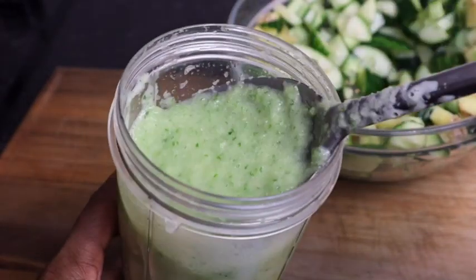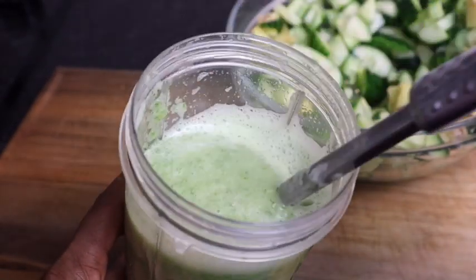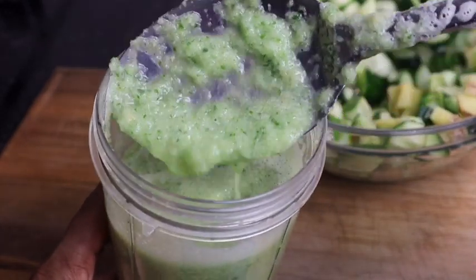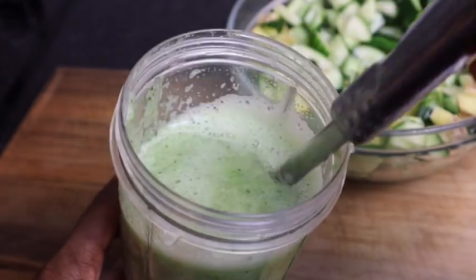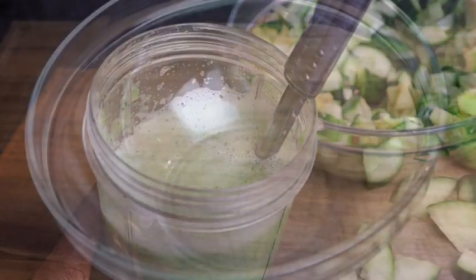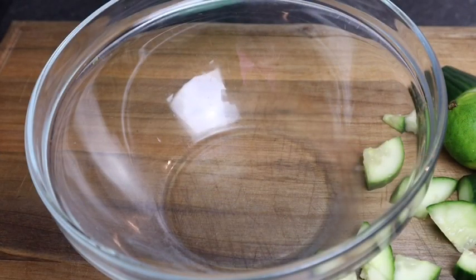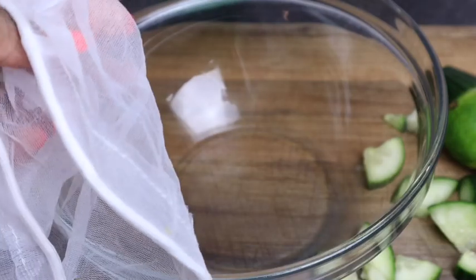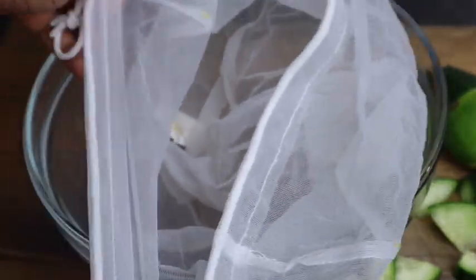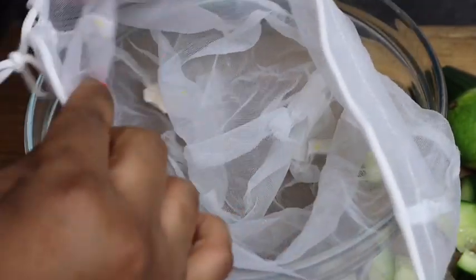This is what it looks like after I finish blending. I'm just gonna blend my remaining bits back in. Just make sure the ginger is nice and blended also. Now I'm gonna strain it. If you want you can always use a strainer, but I have this cloth with a very fine mesh. This is really good when you use this — no bits get into your drink.